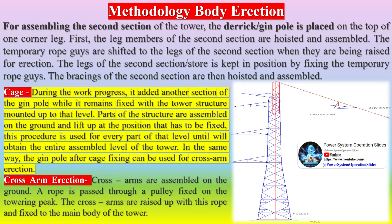Parts of the structure are assembled on the ground and lifted up to the position where they are to be fixed. This procedure is used for every part of that level until the entire assembled level of the tower is obtained. In the same way, the gin pole after cage fixing can be used for cross-arm erection.